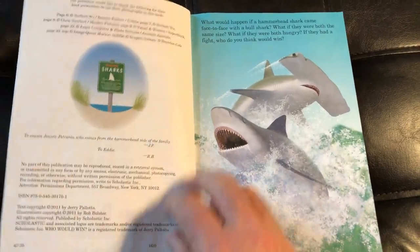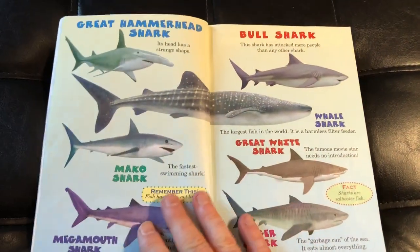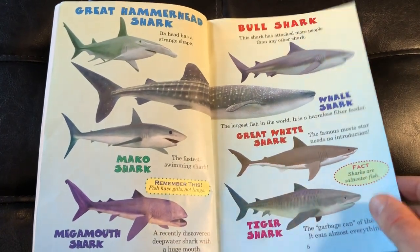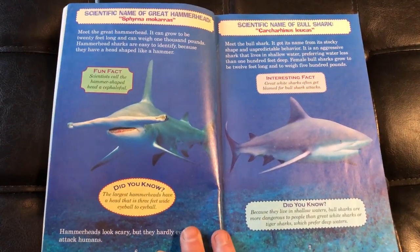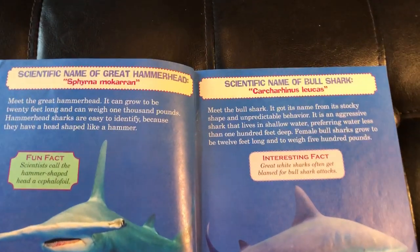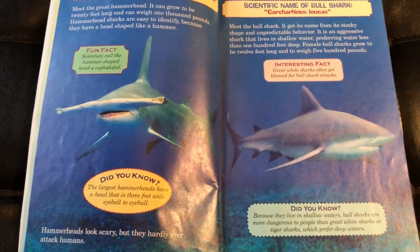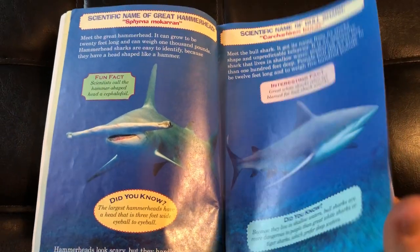If you're familiar with these books, they're going to give you some background information on these two sharks — the great hammerhead shark and the bull shark. As always, they have their scientific names, which I'm not even going to try to pronounce right now. And there are fun facts and "did you know" facts about these two sharks.